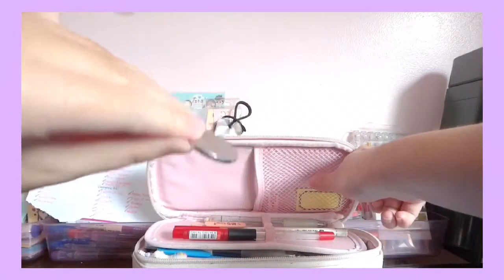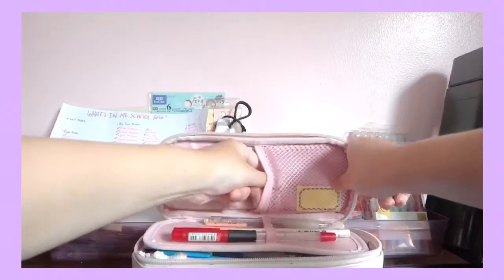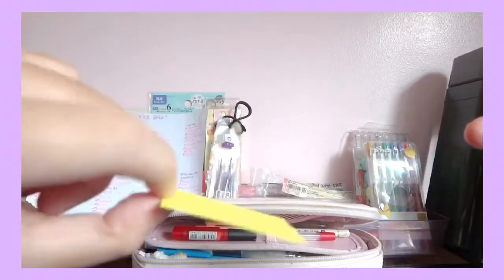Also another coin — it's 5 pesos. And this thing here, I don't even know what it is, so I think I'll just throw it away.